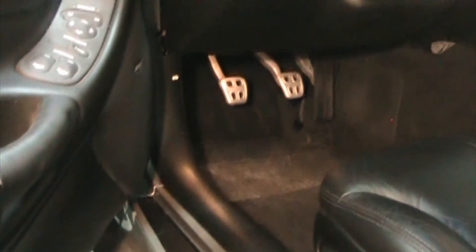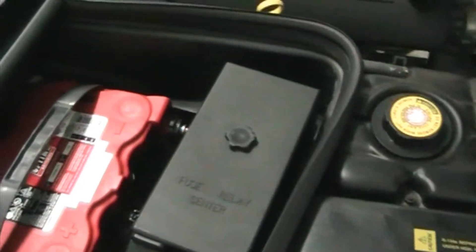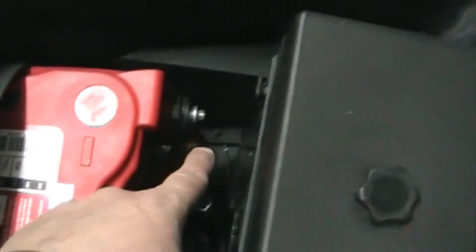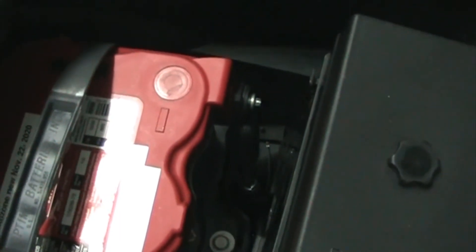This Corvette takes 15 minutes for everything to go to sleep, so we'll give it 15 minutes after we lock with the remote. After 15 minutes everything in the car has gone to sleep. We'll go ahead and unscrew the negative terminal of the battery and put our amp meter in-line with the 10-amp setting on our probes.